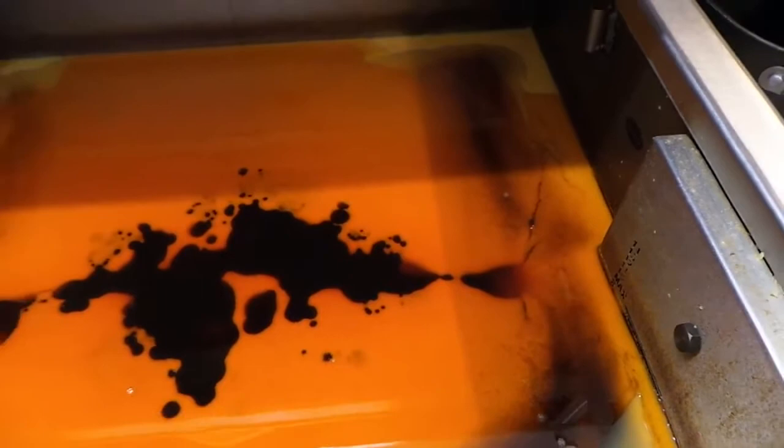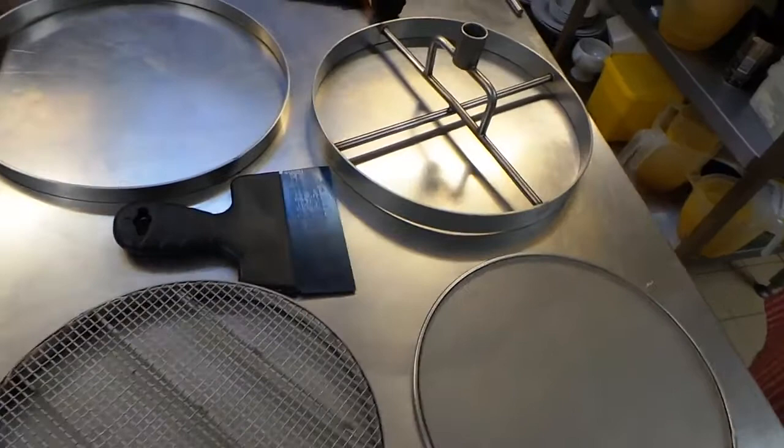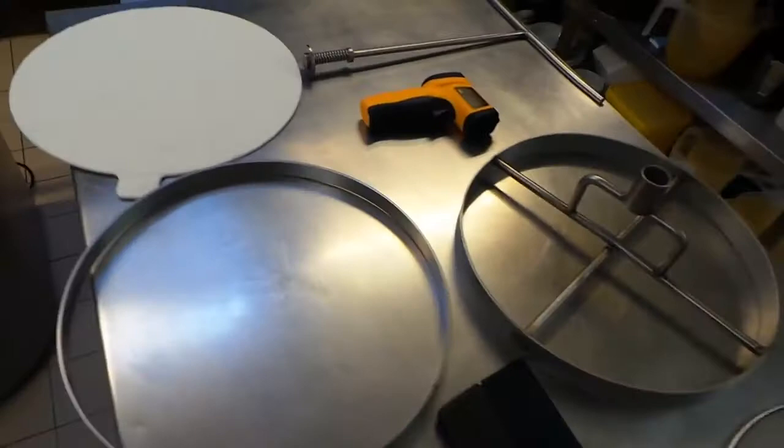We'll first have a look at the internal parts of the machine: the filter support mesh, the separator mesh, the filter frame, the outer ring, flexi scraper, super pad and t-bar.